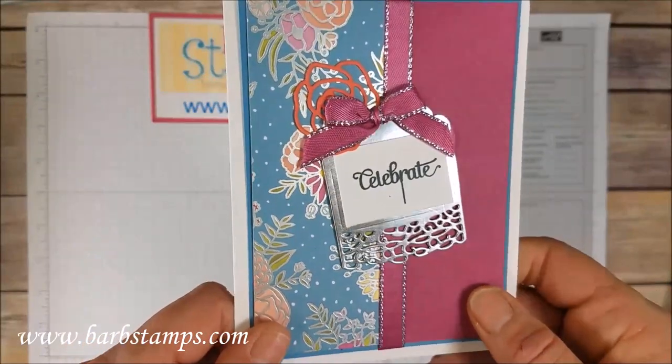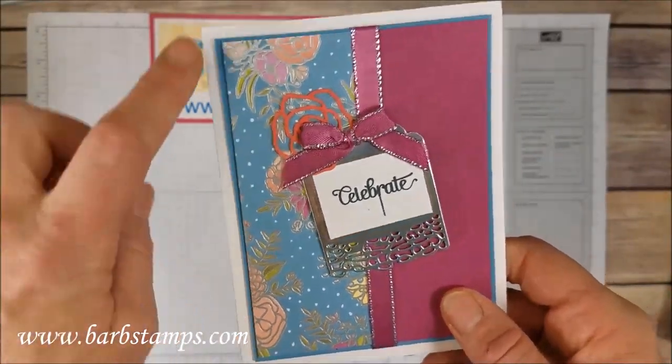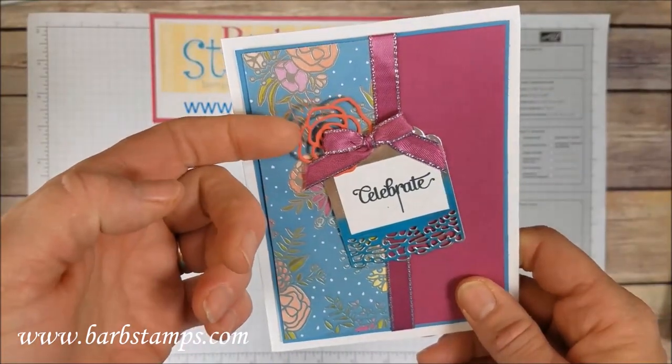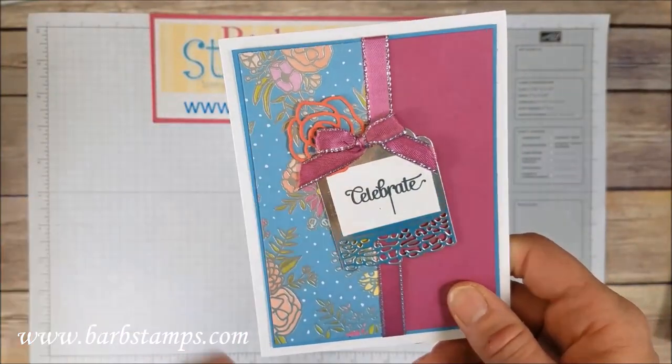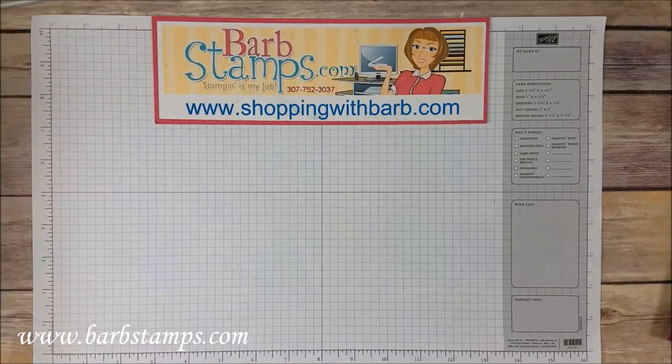Another one with that really fun tag — I just love this tag. Look at the gorgeous detail on that with the silver foil sheet, it's amazing. More of the paper, a Calypso Coral die cut flower back here, and some of that super yummy gorgeous Berry Burst metallic edged ribbon.